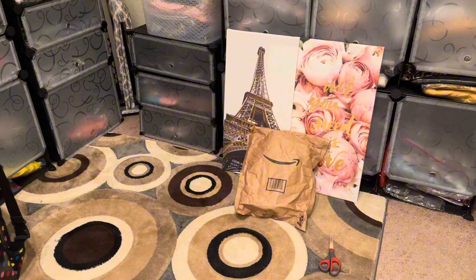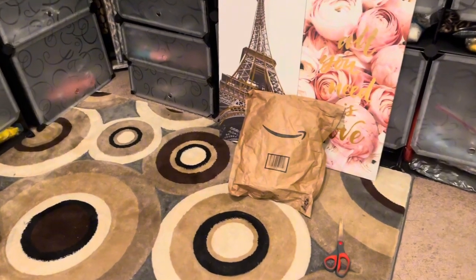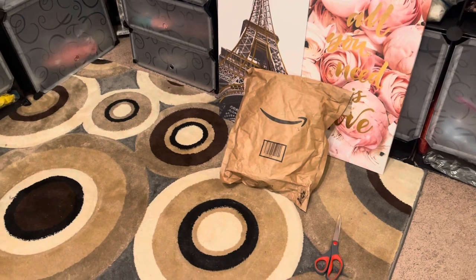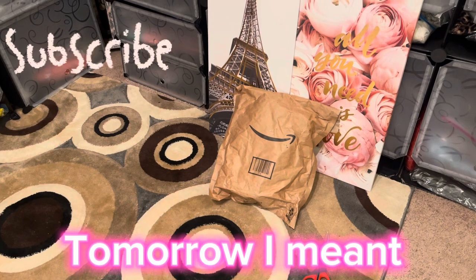Hey y'all, it's Kendra Denise! How is everybody doing? I said I was going to do an unboxing — I finally got my Stanley cup. It was supposed to come yesterday but it came today.